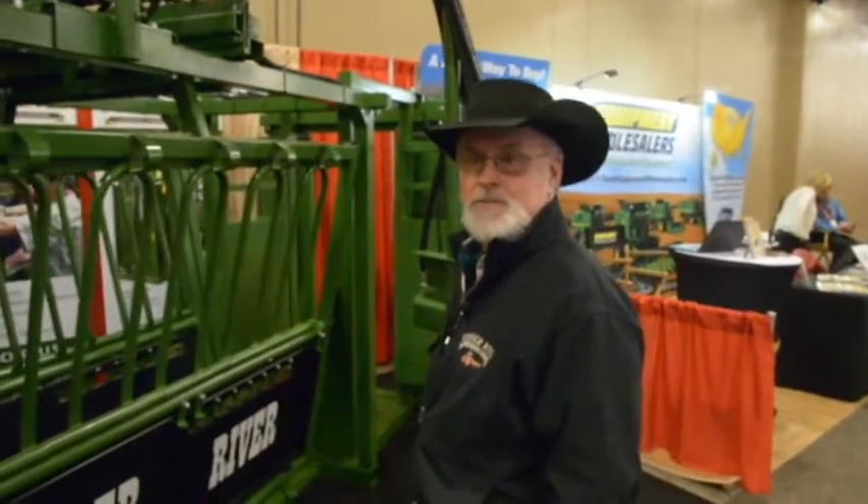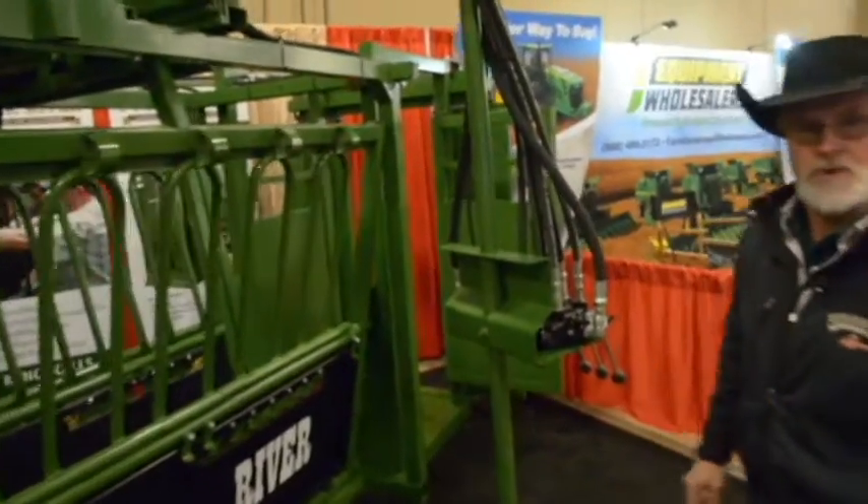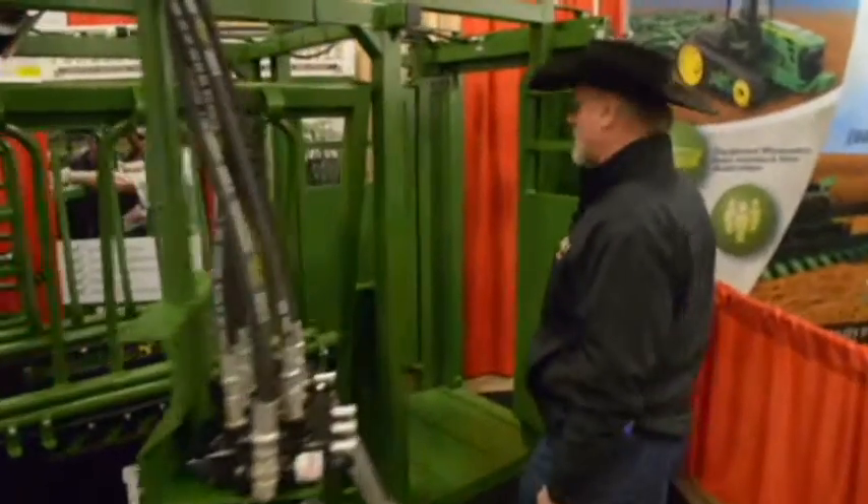Good afternoon, I'm Kenny with the Hydro River Livestock Equipment Company. I'd like to walk through the new HC 2500 Deluxe and show you some of the features on this chute. I'm going to walk through them kind of like you can see a cow walk through them and just go through the features.